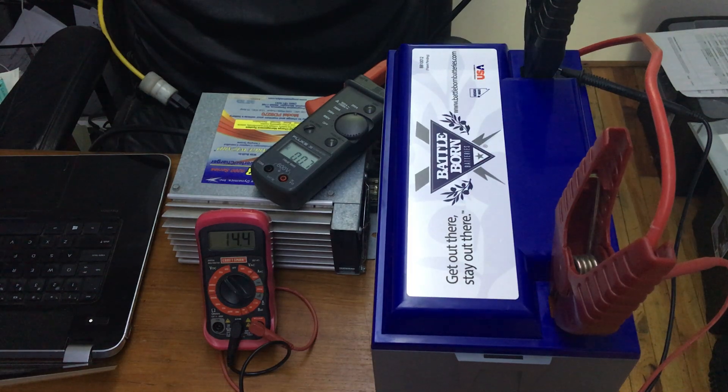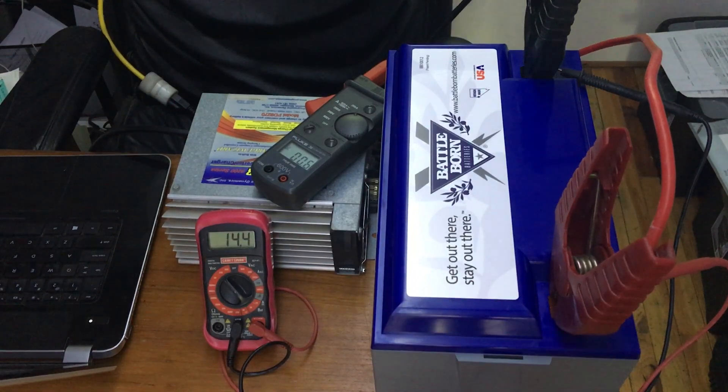Hi there, this is Myles from Light Harvest Solar. I just wanted to show you a test of this new Battle Born 100 amp hour 12 volt battery I got in yesterday — it's the 1st of February 2018. Test one turned out fabulous — the battery got to me nicely charged.